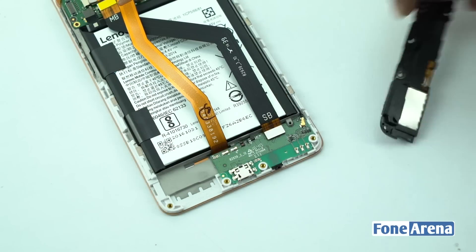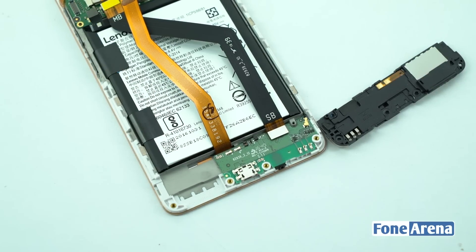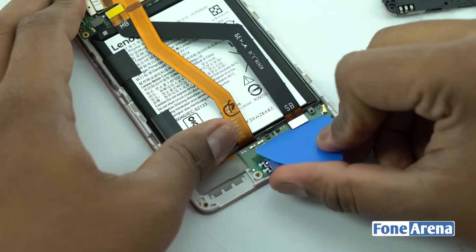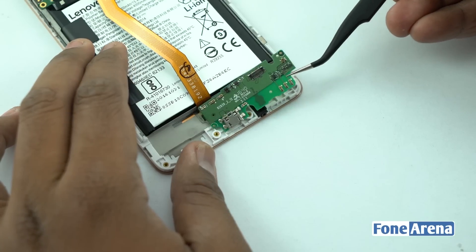After undoing all the screws, you will be able to remove the top cover of the USB assembly, which also holds the speaker assembly. Let's disconnect the ribbon cable from the main logic board in order to remove the micro USB assembly.